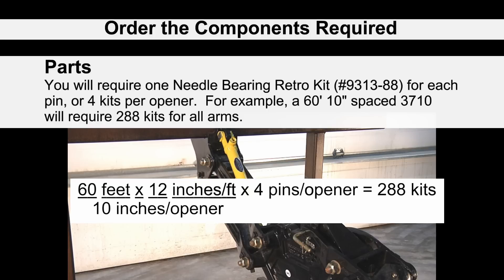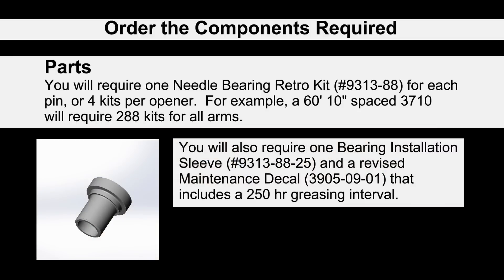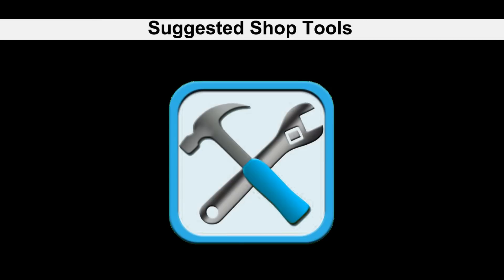For example, a 60-foot, 10-inch spaced 3710 will require 288 kits to change out all of the arms. You will also need to order a bearing installation sleeve, part number 9313-88-25, and a revised maintenance decal, part number 3905-09-01.